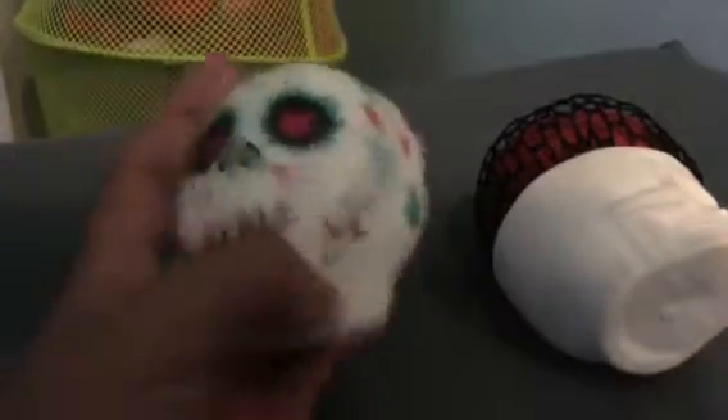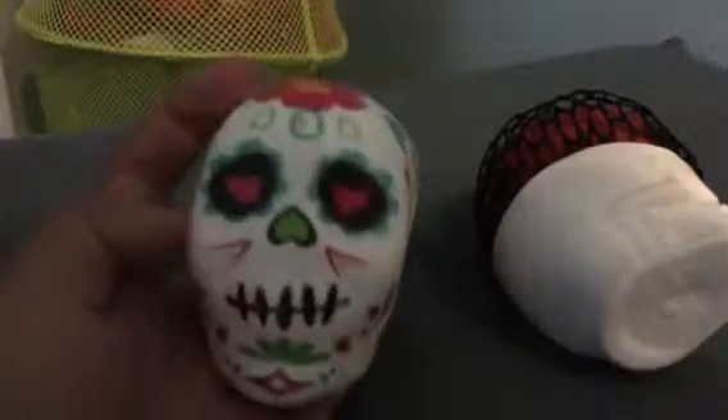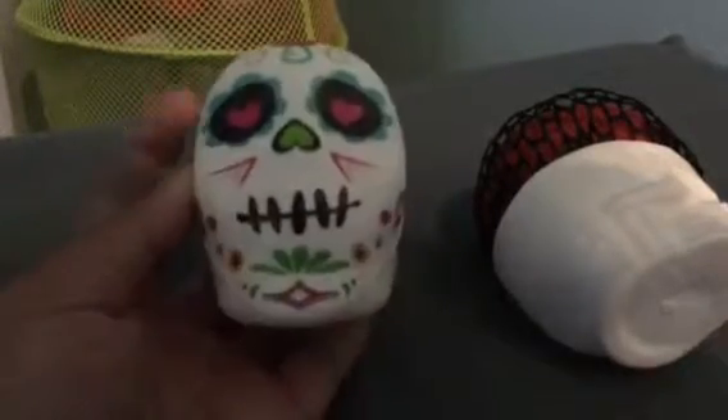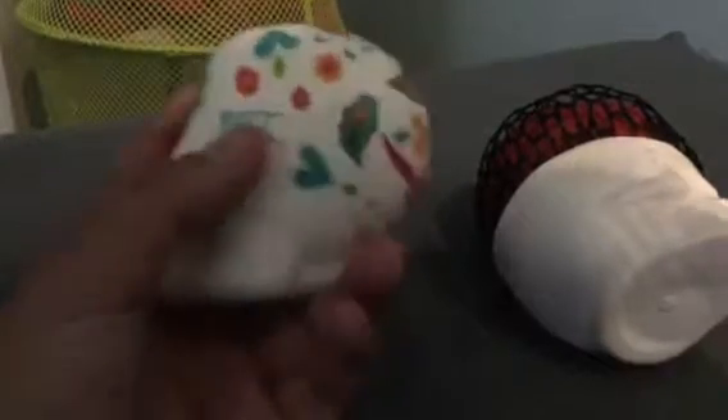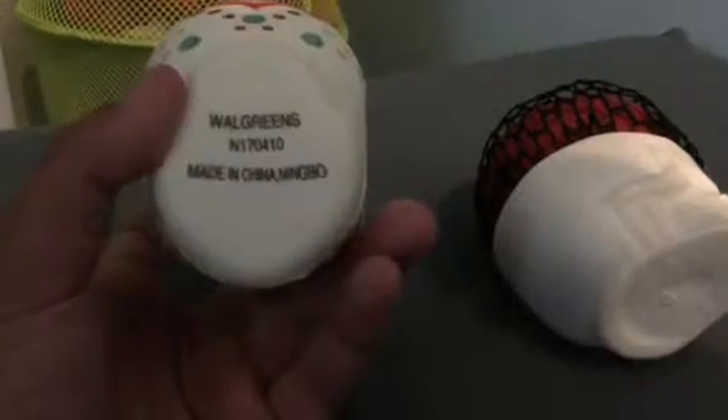So here's the first one. It's a sugar skull — if you know Día de los Muertos and all that Mexican sugar skull stuff — and the design is pretty cool. There's some lines for the mouth, some flowers, and a spider web. The back is cool too. It says Walgreens, made in China. It's not super squishy, but it is pretty squishy.